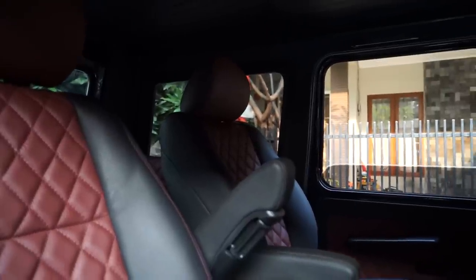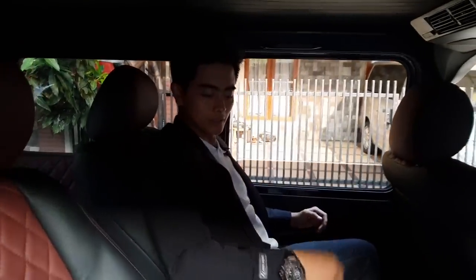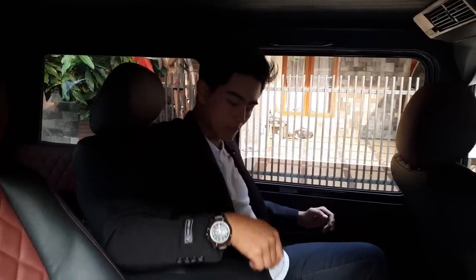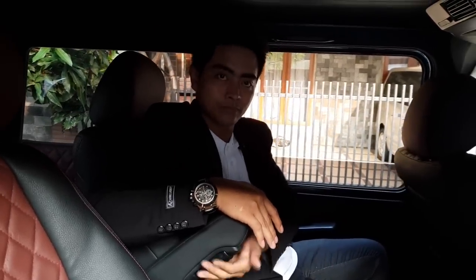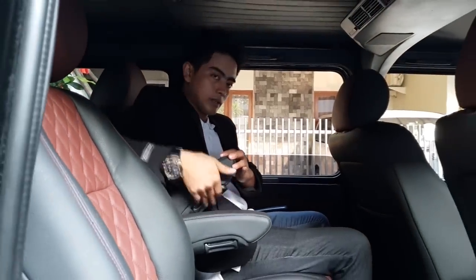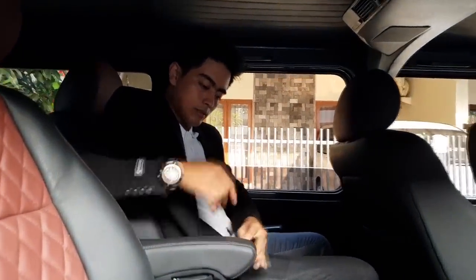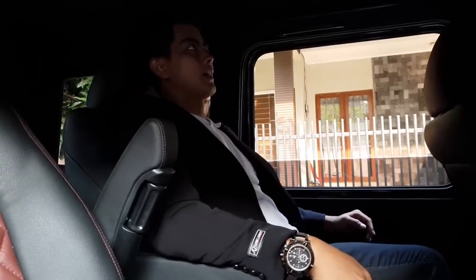Dan sebelah kanan ini kita pasangin armrest. Jadi kanan-kiri kalau pintu ditutup itu udah enak. Kanan-kiri bisa sama. Armrest-nya ini juga bisa menyesuaikan dengan postur ketinggian badan, jadi bisa disetting — bisa naik dan bisa turun seperti ini. Betul-betul enak kalau naik G-Class guys.